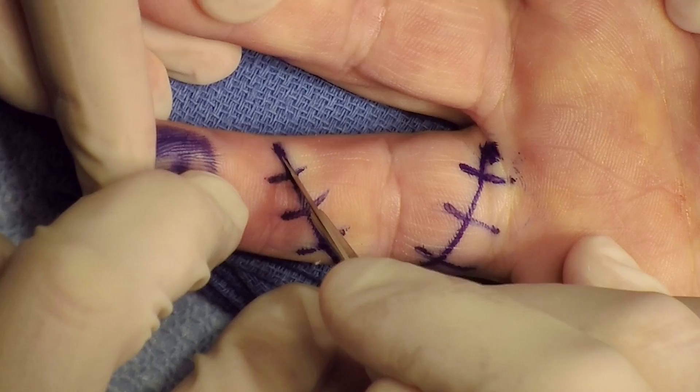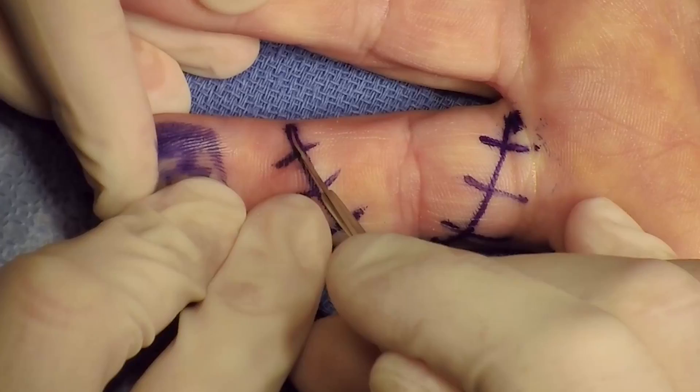Under digital block anesthesia with light sedation, a trapezoidal incision was made of the volar aspect of the proximal interphalangeal joint.